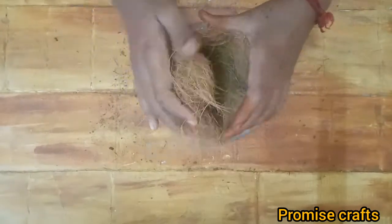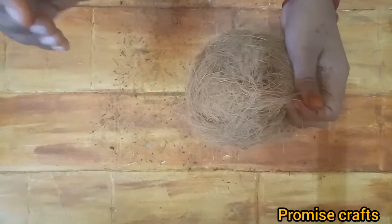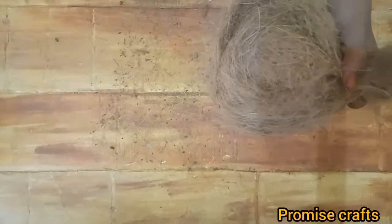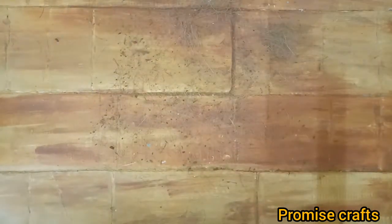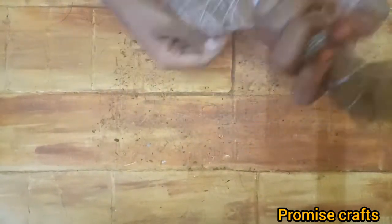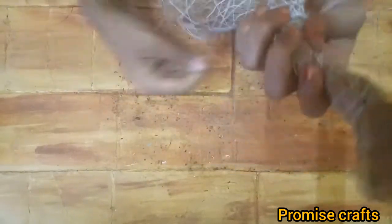You need a piece that will be added on the whole plate. Let's dry it. We're drying it.